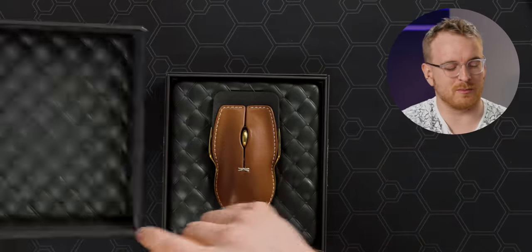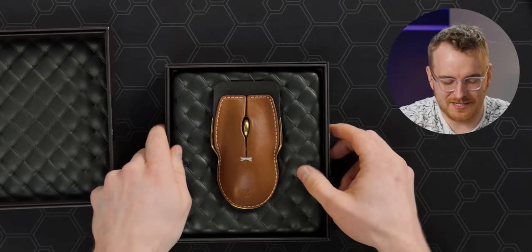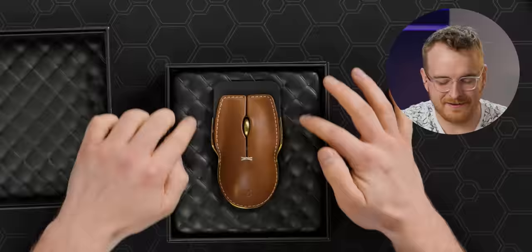This looked much more premium on the website. I thought it was going to be double quilted, very cushy material. It's just cardboard, folded or pressed to look much more premium than it is. That's fine.